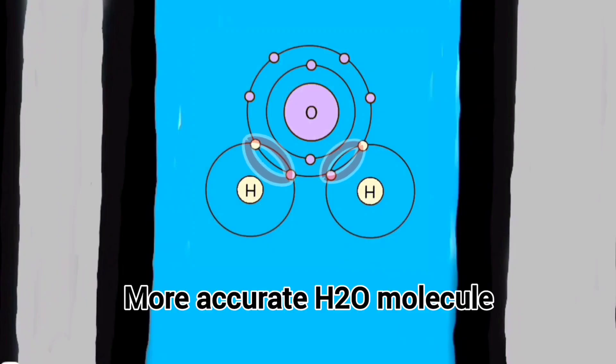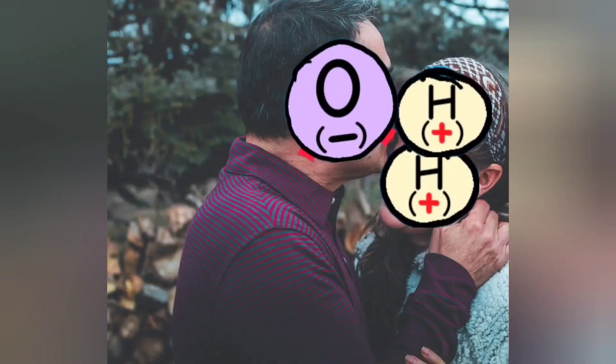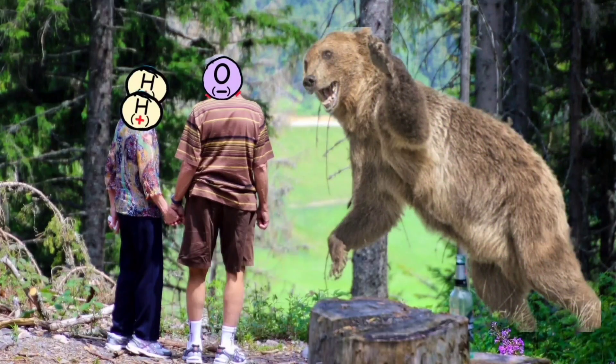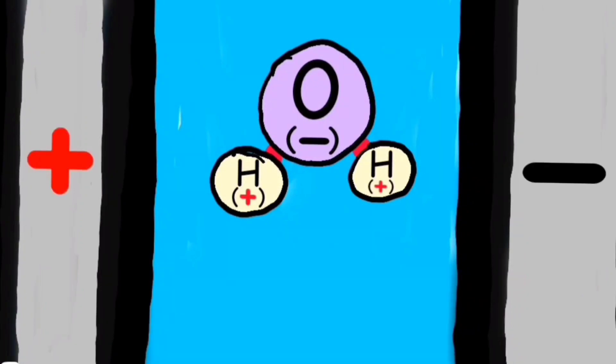Think of an electron bond kind of like different types of relationships. Water is like the old married couple that, while having a decent ability to stay together, doesn't really like change and typically only ends up separating if outside energy is applied.